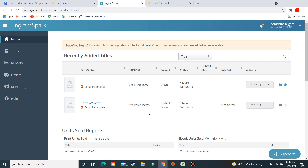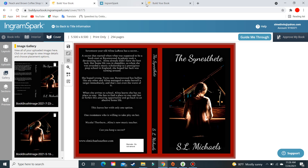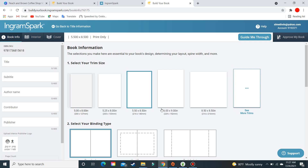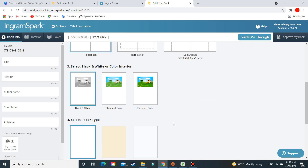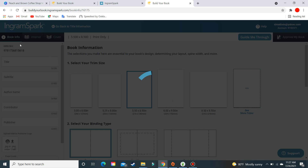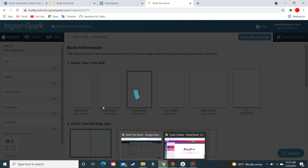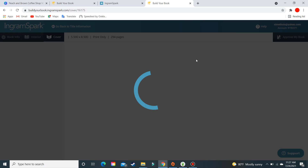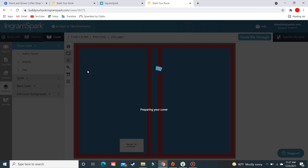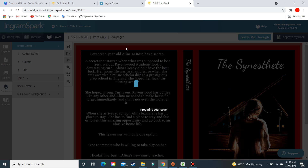Once you're in the book building tool, you'll choose your trim size, binding, and how you want everything to look. We're doing this for a paperback, so we'll go to the cover section. But first, after you've downloaded the interior — which is the manuscript itself — you can check out my other video about working with the book building tool. It covers how to download your manuscript. Alternatively, if you've formatted in Word, you can upload it directly.